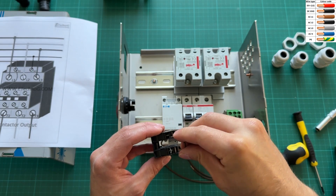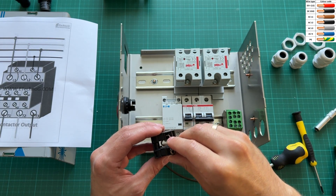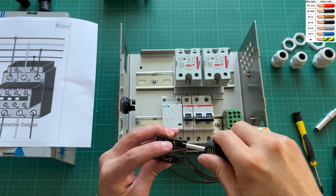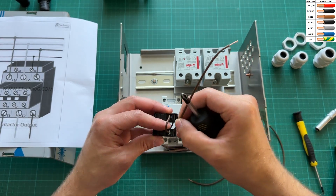Next, continue with a wire from the normally closed switch to the normally open switch.